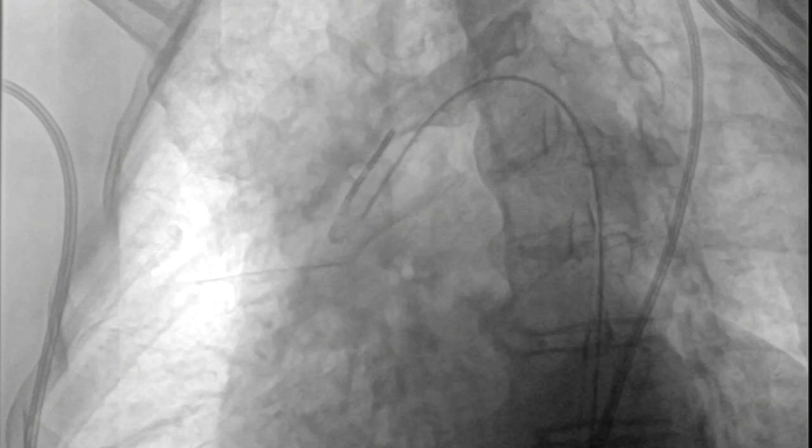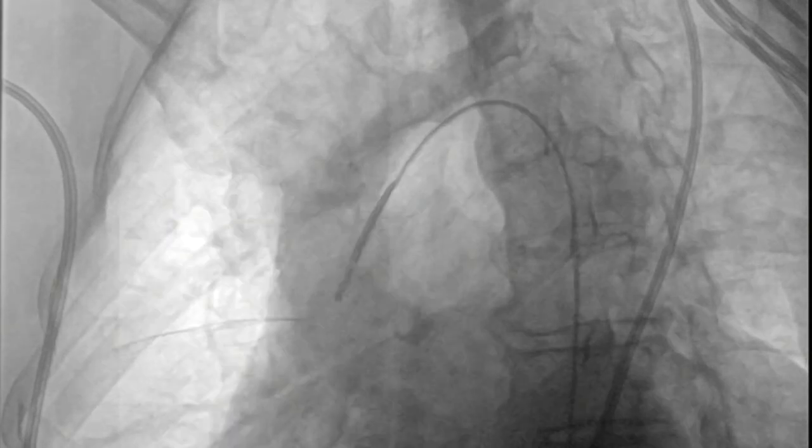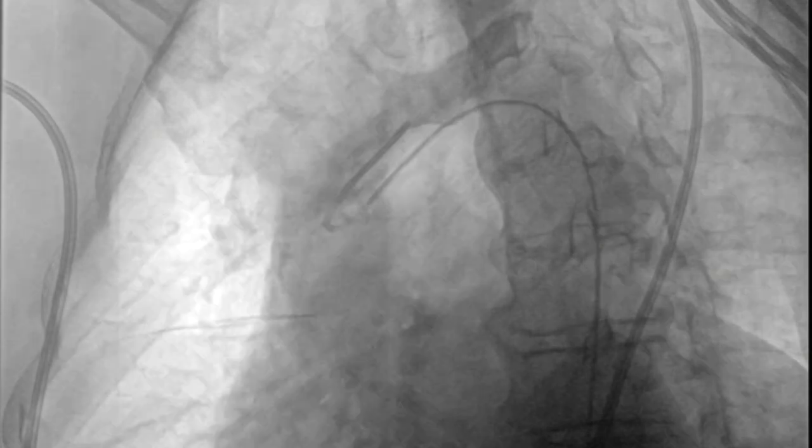The innominate has been catheterized. You then push the catheter forward to disengage it, rotate away from the origin of the innominate, and then rotate back to try and engage the origin of the left common carotid orifice. This can be challenging, especially if there is a bovine origin of the aorta.